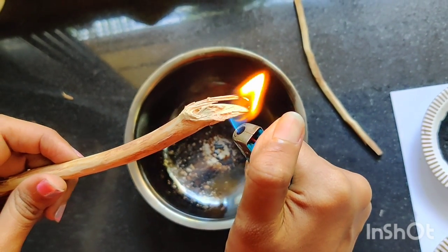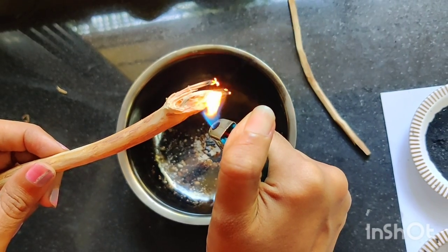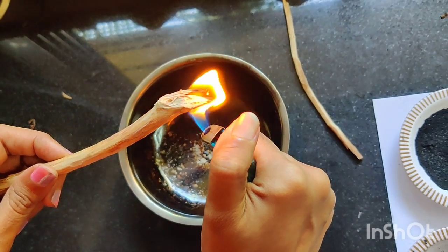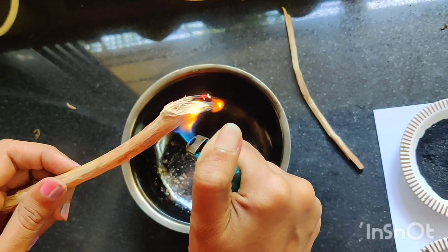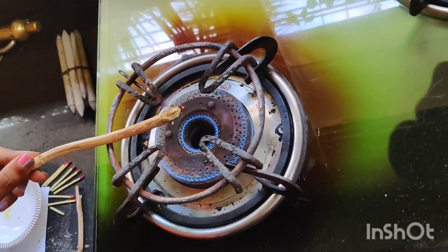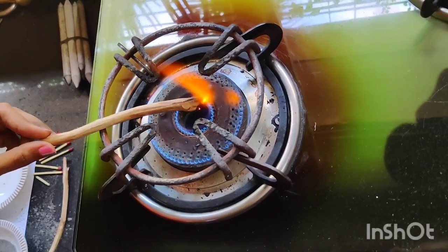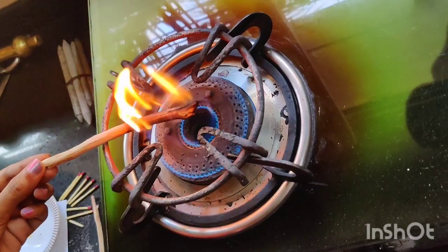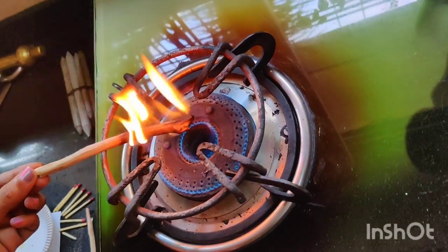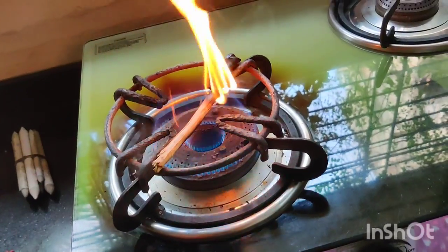Burn the stick after peeling it off and let it burn completely. With this method, we will be creating charcoal sticks. Put it on the flame and leave it for some time. Once you start seeing it becoming a little black, just take it out of the flame.